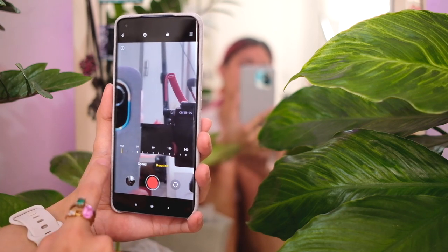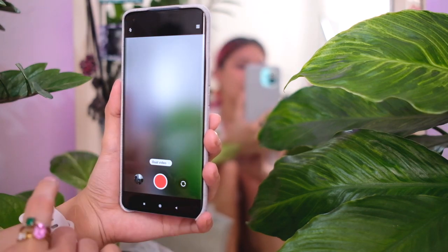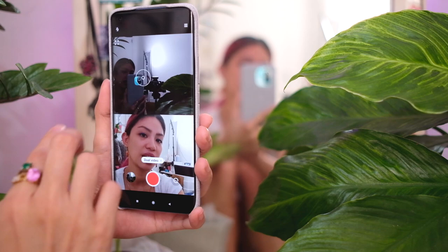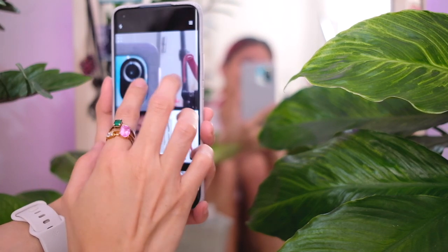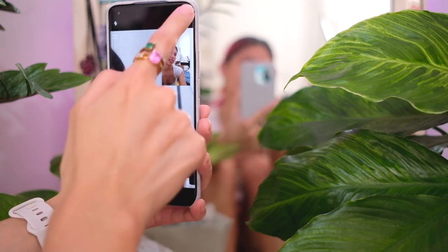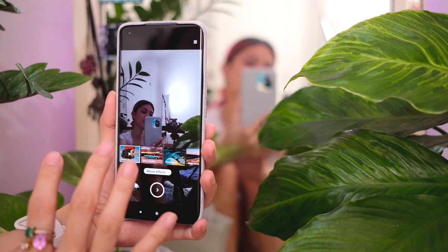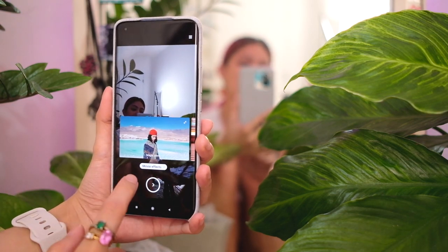Then you have dual video mode — both cameras working at the same time. I can zoom in and out as I do this or do a picture-in-picture type of thing. And something pretty new: there's a movie effects mode. I've never tried this before — I think it's new on this phone.